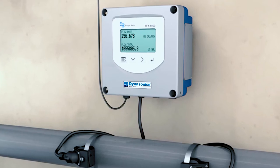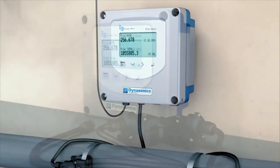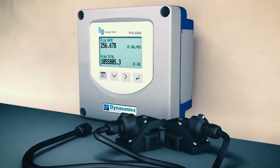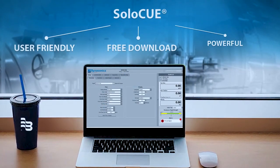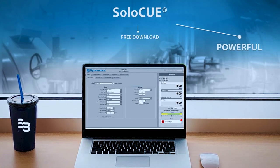With ultrasonic clamp-on meters, none of these steps are necessary. In addition to simplifying installation, the Dynasonics TFX 5000 ultrasonic clamp-on meter from Badger Meter is filled with features, like configurations on local display or within the SoloQ software that provides diagnostics tools for understanding your application.